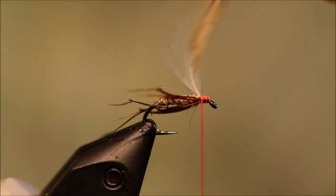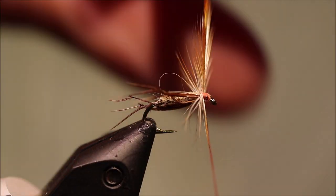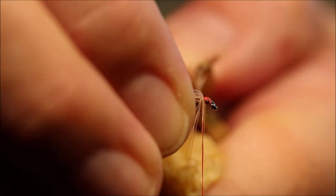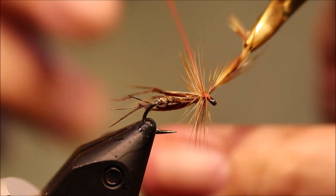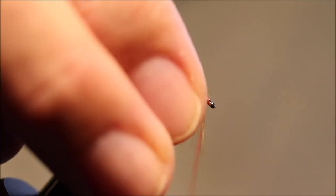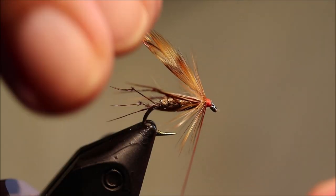You don't need a lot of this, just enough to sort of support the partridge really — give you a wee touch of colour. Fold it as you wind, one turn in front of the other. The number of turns will depend on the feather. You can see it's a nice gingery colour. Now I'm tying off — I've folded the top back.